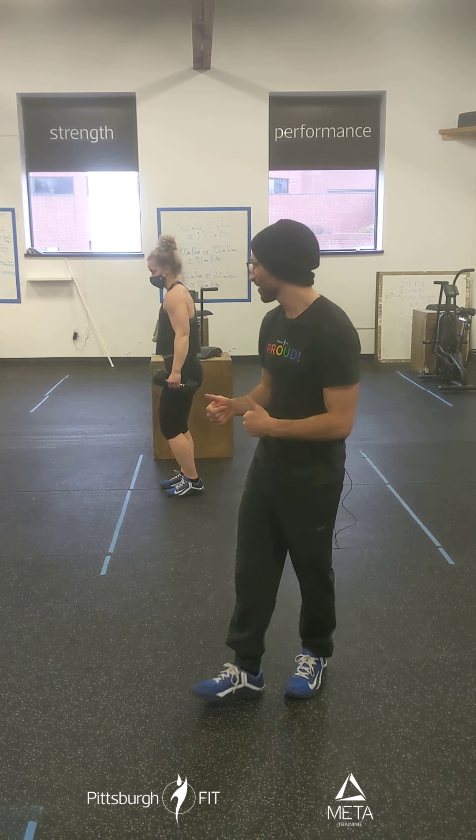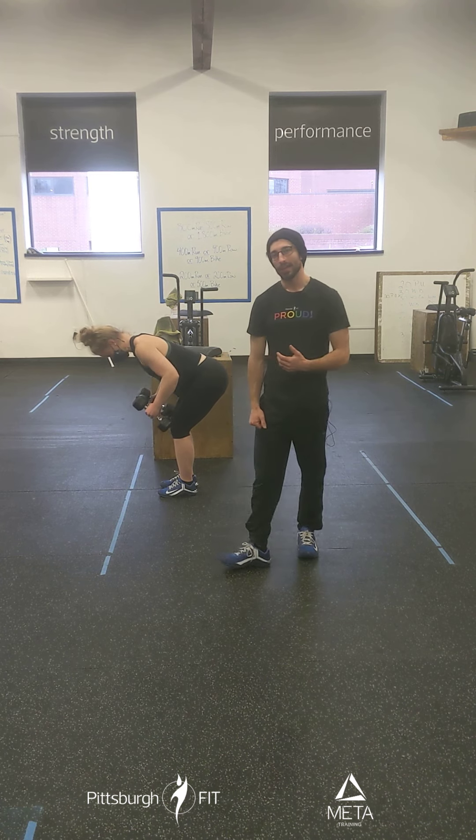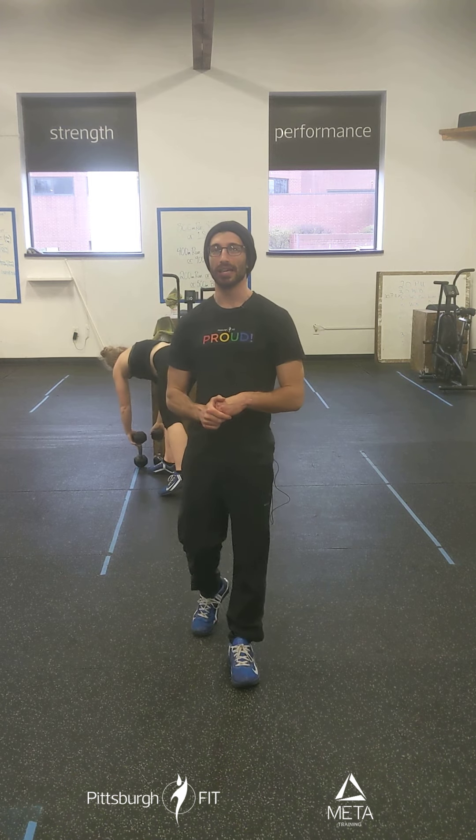Now we'll finish the ring rows or strict pull-ups with bent over rows if you don't want to do those. We're going to drop that chest down, pull in, down, in and down — nice and consistent. We're just warming up those biceps, warming up those lats for today. Now we'll take a quick break, shake those arms out.